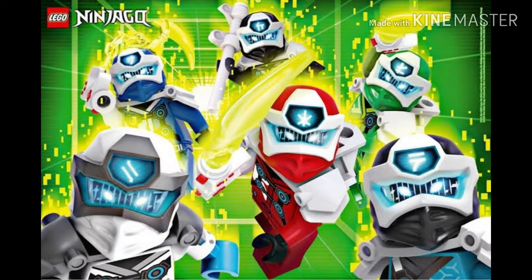What is up, you guys? The Good Bricks here, back again with another video. I hope you guys are having an amazing day. Today's video is going to be about Ninjago Season 12. Just by looking at this picture I think it's amazing, so let's not waste any time and get right into the video.